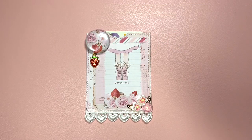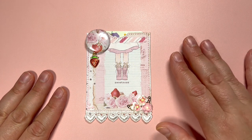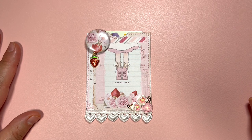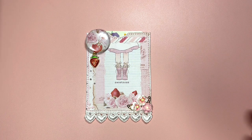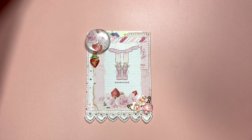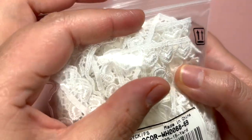Hi sweet friends, this is Marie with Fun Paper Art. Today I would like to share with you this adorable gift card holder that I created using this beautiful image from Prima Strawberry Milkshake — super cute, right? I did embellish my gift card holder with some goodies from Panda Hall.